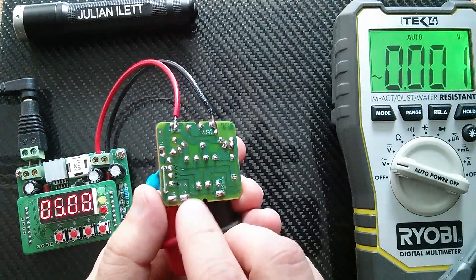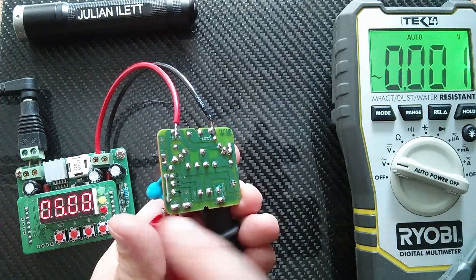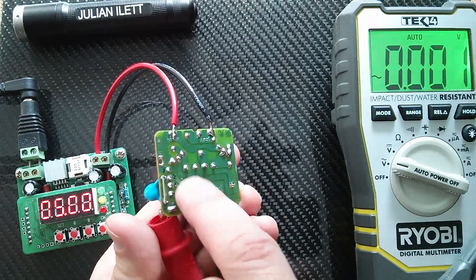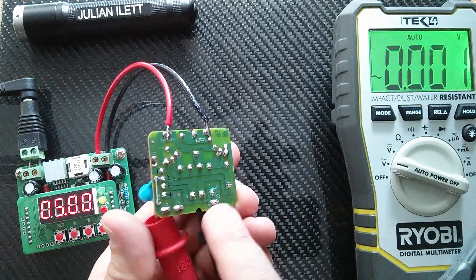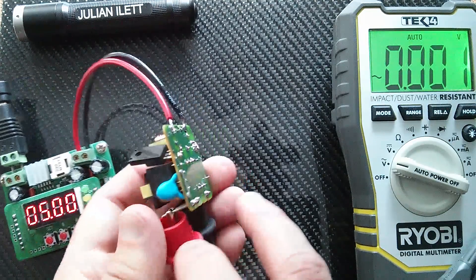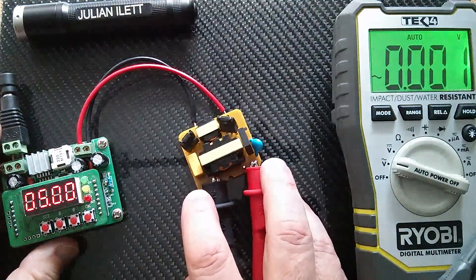I just wanted to show the underside of this. There's my shorting wire across that capacitor which routes the AC — you can see it with a squiggle — out to this output connection. And then the other AC output is on there. So this is directly measuring the secondary of the transformer.